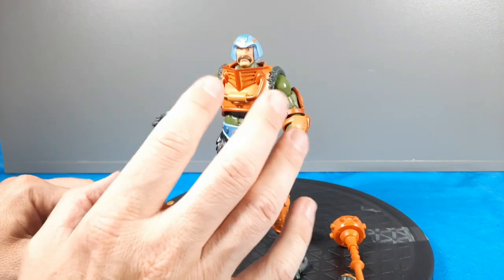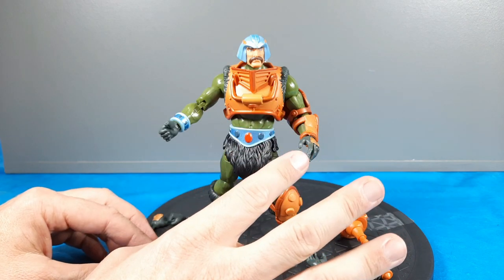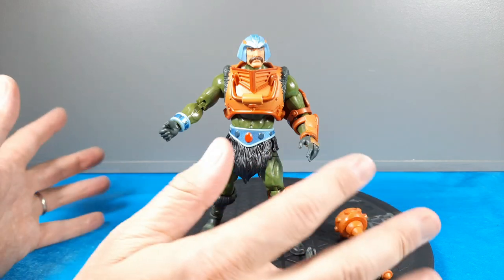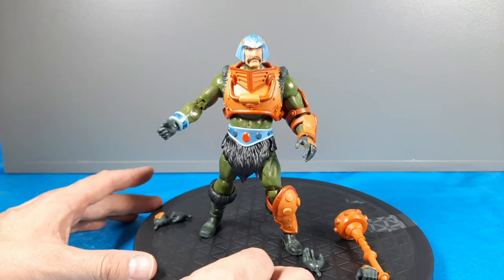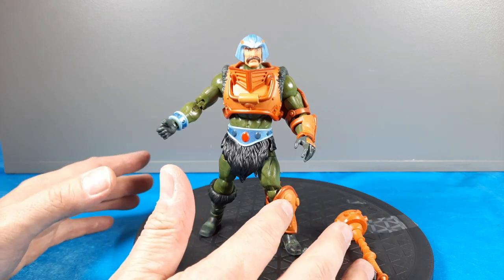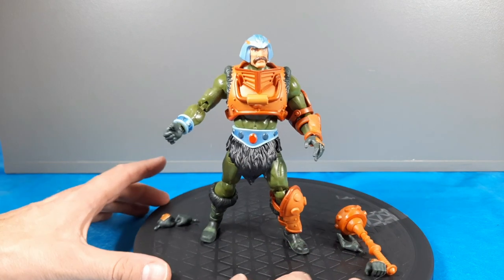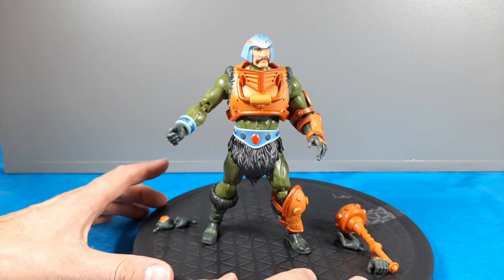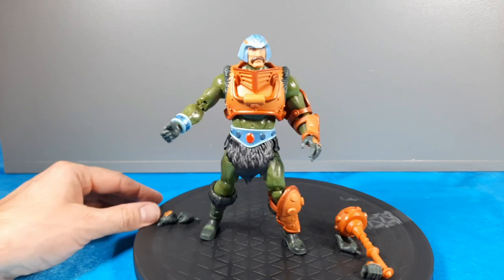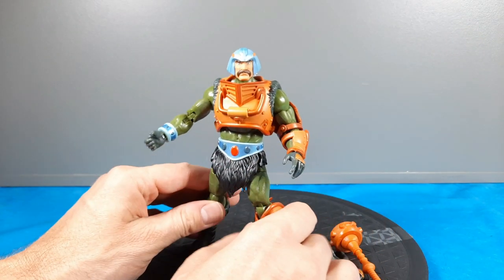He really translates well from the cartoon. The only one that really didn't, in my opinion, was He-Man — they didn't make him buffed up enough from his limited air time in the Masters of the Universe cartoon. But everybody else really did. Man-at-Arms is just a prime example — just terrific, I couldn't be happier. He's an iconic MOTU character you've got to have.